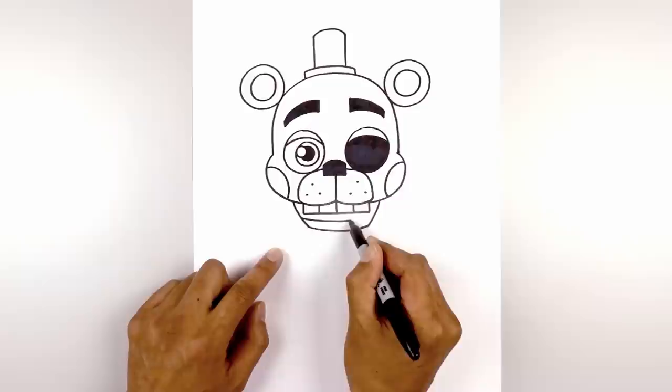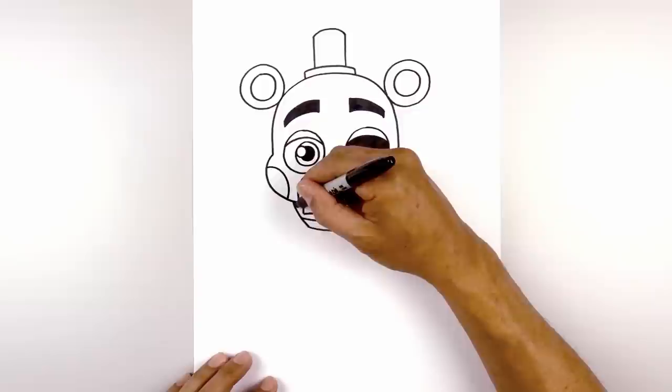Let's draw the lower row of teeth. We're going to step up and draw that same curve going across. Let's fill the inside of the mouth in black.